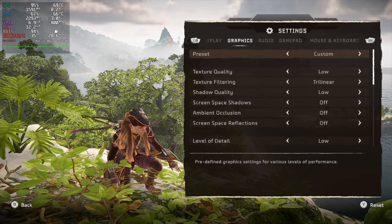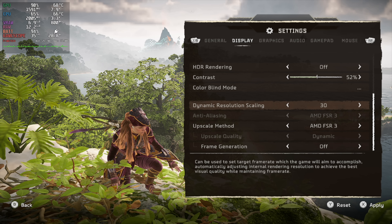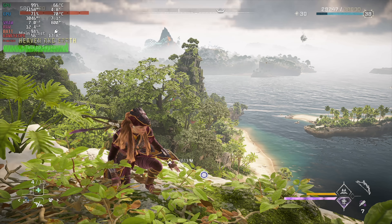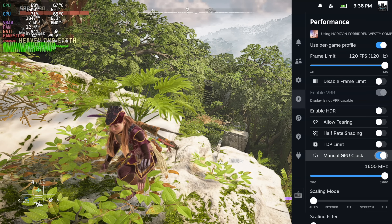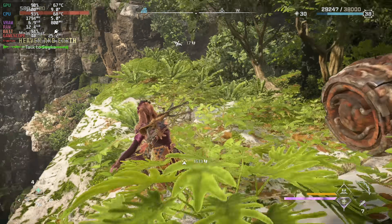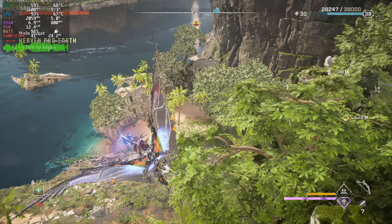Heading into the settings — 720p, low with a custom preset and a couple things turned off, FSR 3.1 set to performance. Instead of using dynamic resolution scale, we're just going to enable frame generation. You can see the frame rate did jump up quite a bit, but as soon as we start moving around it does dip down. One thing I've been doing with this game is enabling that static GPU clock, setting it as high as possible. That does help — instead of dipping as low as 22 FPS, with frame gen on and the locked GPU clock we barely go under 35 FPS in some cases.